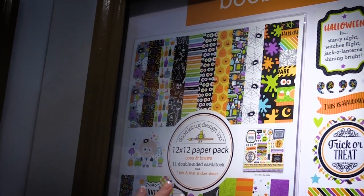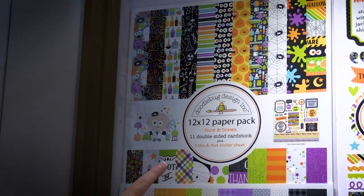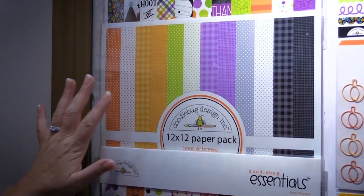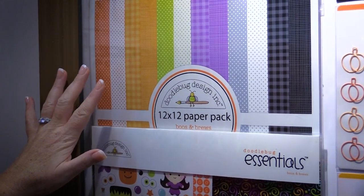Check out this really cute layout that was made with all these patterned papers and stickers. You can also get the entire collection in one pack — you get 11 double-sided cardstock pieces plus the This and That sticker sheet. There's also the 12 by 12 paper pack with versatile designs like dots and stripes.